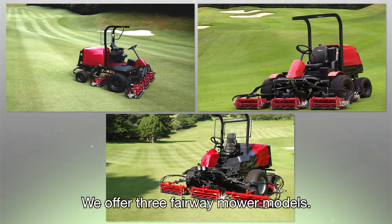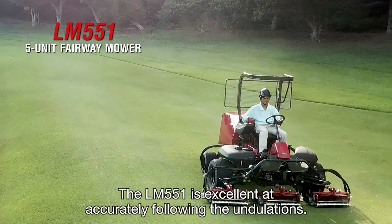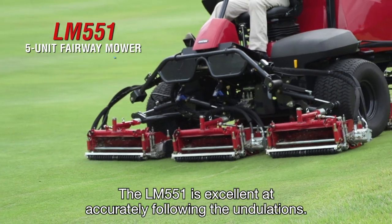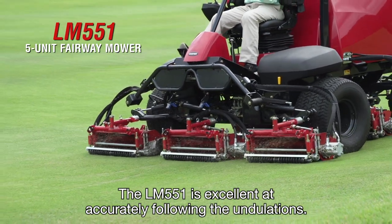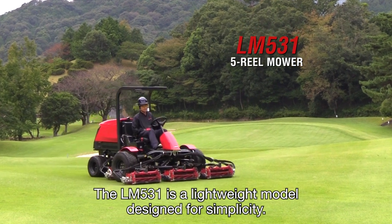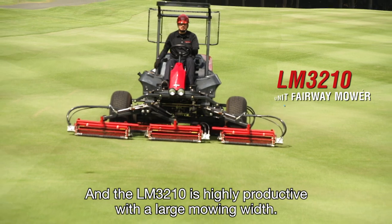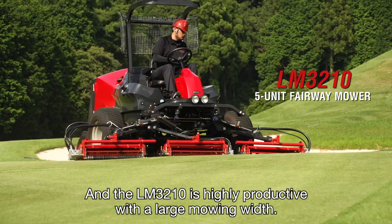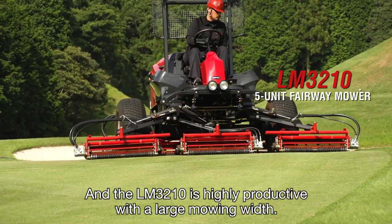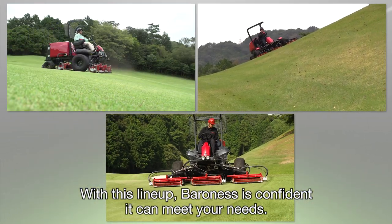We offer three fairway mower models. The LM551 is excellent at accurately following the undulations. The LM531 is a lightweight model designed for simplicity. And the LM3210 is highly productive, with a large mowing width. With this lineup, Baroness is confident it can meet your needs.